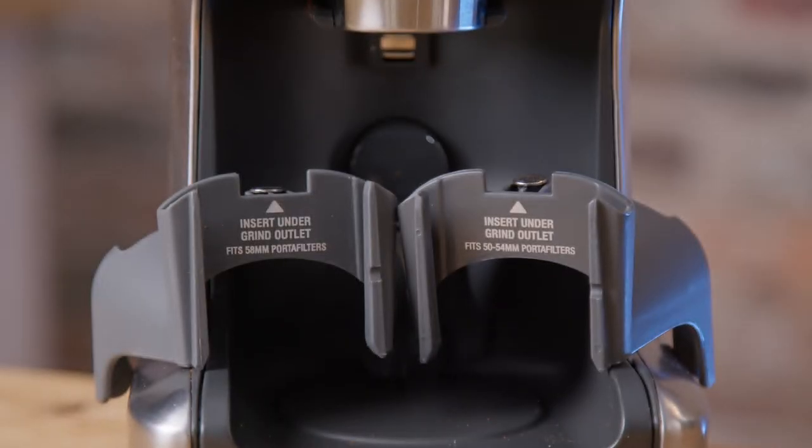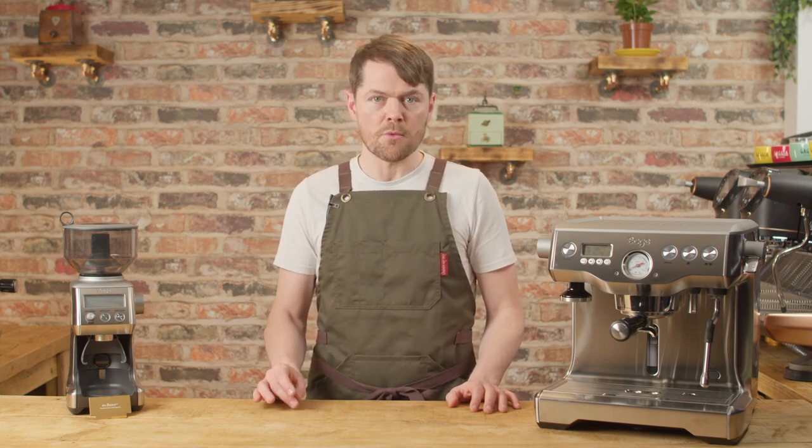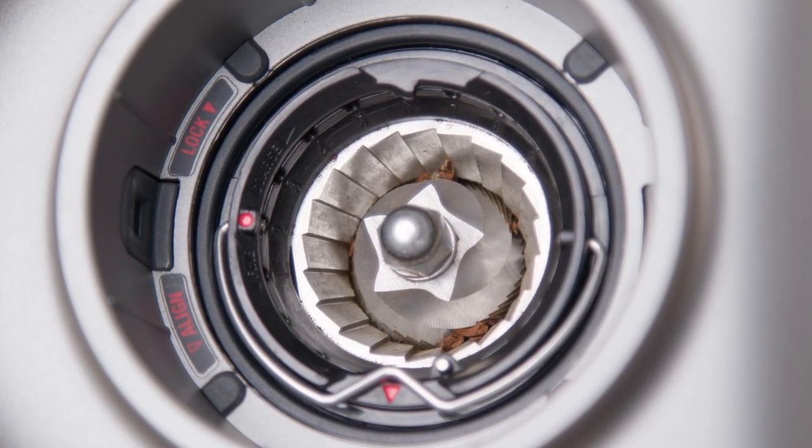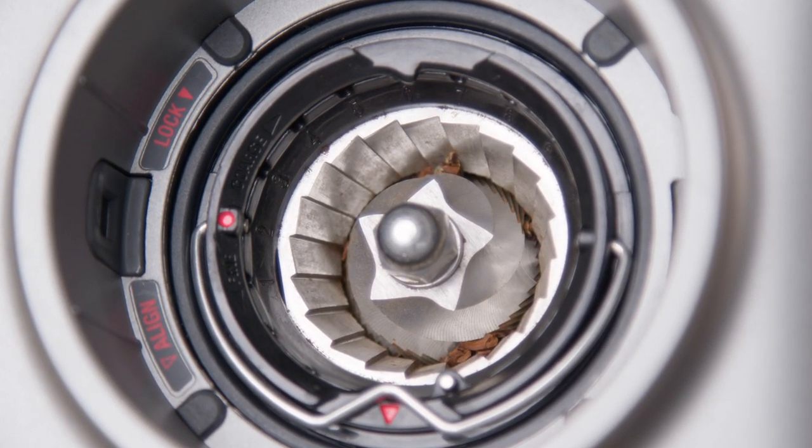The Smart Grinder Pro has a portafilter cradle — it comes with two, one for the 58mm portafilter and one for the 54mm. Even with the Dynamic Duo package you get both cradles, so if you gave or sold it to someone with a Bambino it would still work for them. It has 60 grind settings via the grind adjustment knob and digital screen, plus 10 internal adjustments.